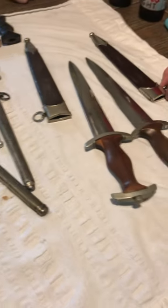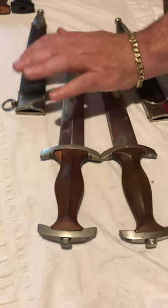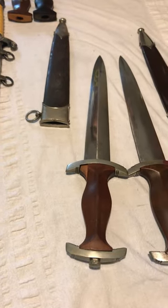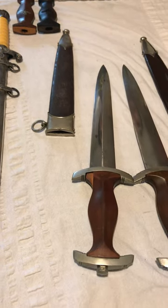The other thing that we look at with the dagger is this dagger does not fit into that scabbard. So this is 100% a parts dagger, as Bob had mentioned. And we knew that buying it, but it's okay.